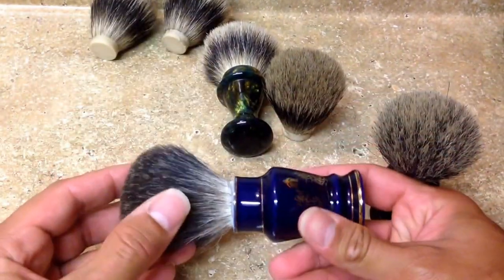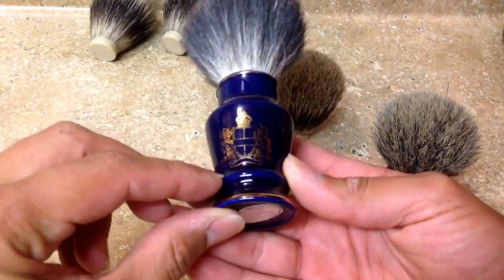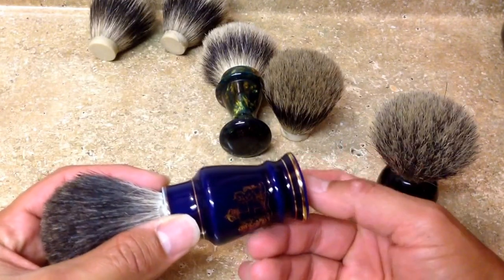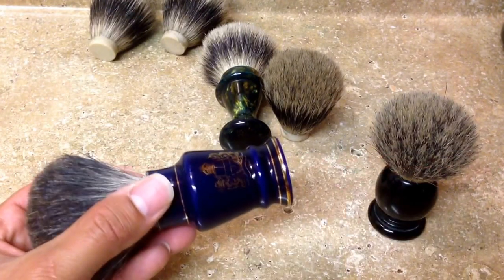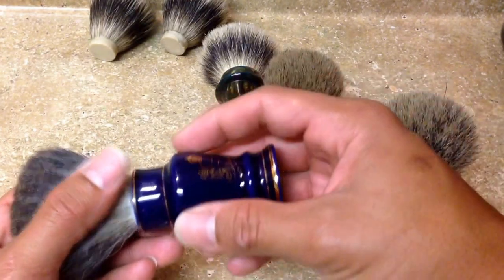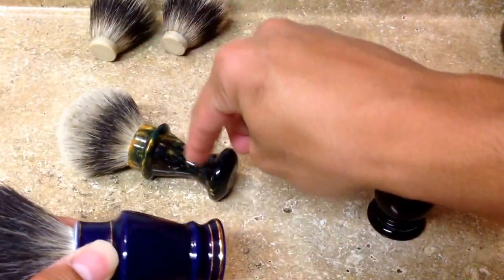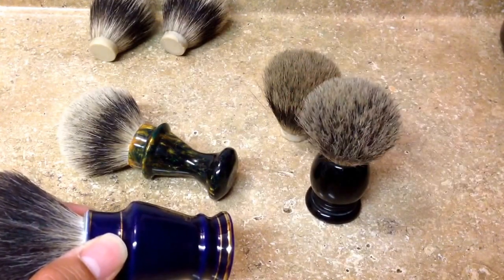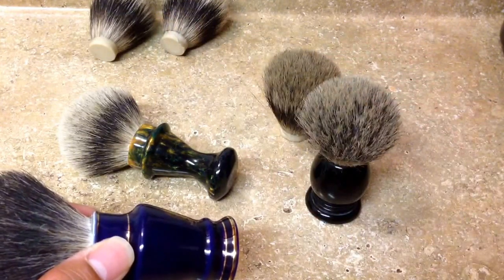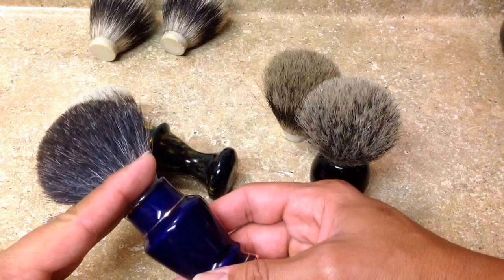Here's a very good example. I love this brush — it's ceramic and gold, real gold and ceramic. I've actually broken two of these, one white and one blue, trying to remove the knot. So you have to take into account the material of the handle — plastic, resin, copper, brass, metal. Those will obviously be more resistant.